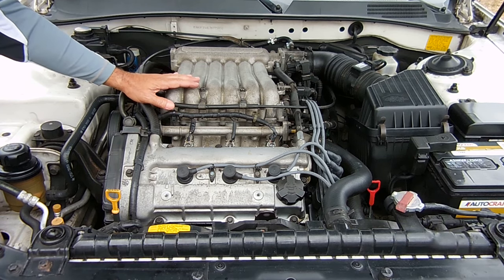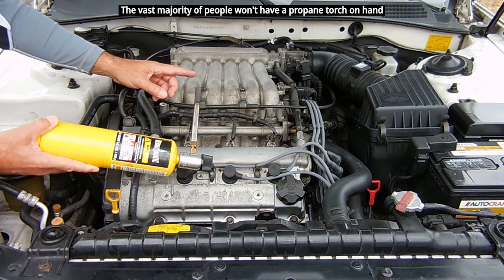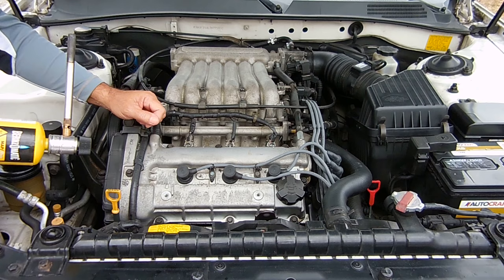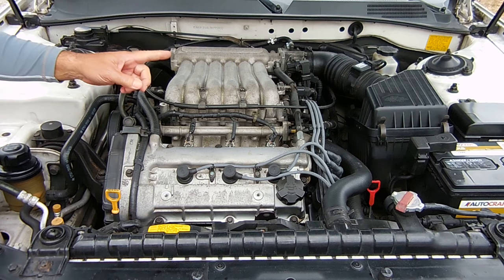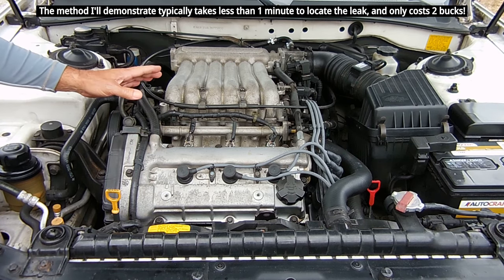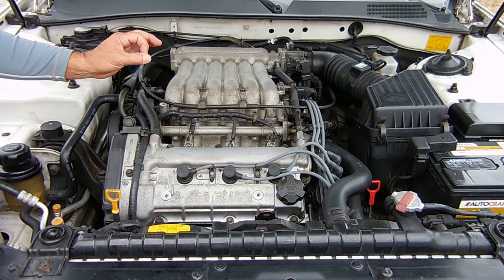Sometimes it's not going to work because you can't get the tip down into certain areas where the leak may be. You also have the risk of the gas getting around the engine and with a spark — maybe possibly from a wire — the gas can ignite. So let me show you a different way that you can easily identify a vacuum leak anywhere on your engine, or even an exhaust leak that makes a ticking or popping sound while the engine is running.